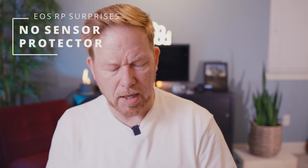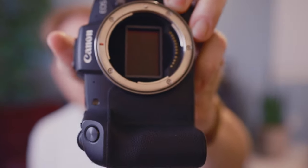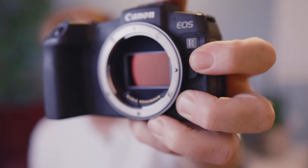There is no sensor protector. Shame on you, Canon. How hard would it have been to put that little protective guard — like the one on the EOS R — right in front of the sensor? You want that sensor protected. They didn't do it. It saved them less than a hundredth of an ounce. That's a cool feature that should be on all cameras — if you take off the lens, the sensor should be protected.